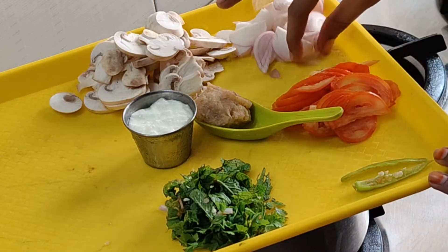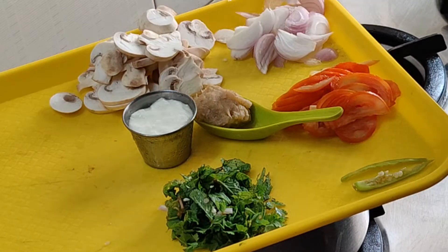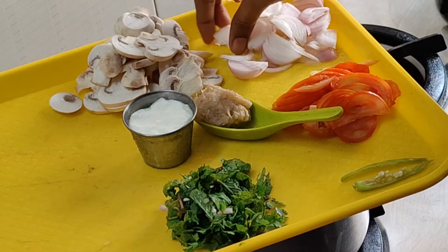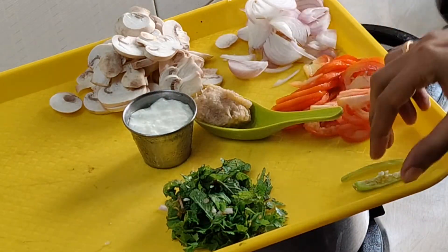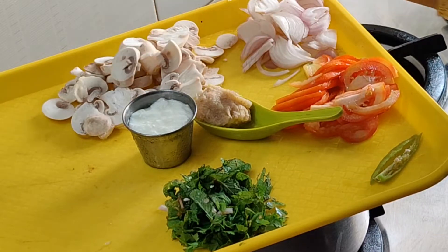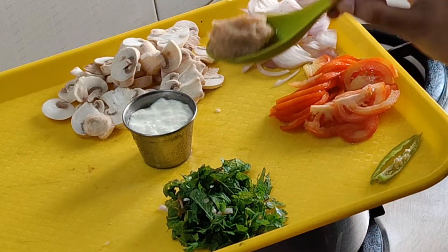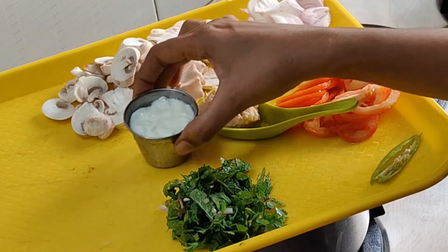I am going to show you a mushroom packet. I am going to add a half packet. A half cup of mushroom, a tablespoon of ginger garlic paste, and a half cup of curd.